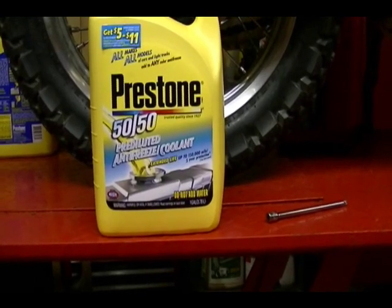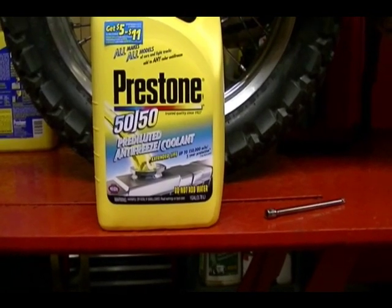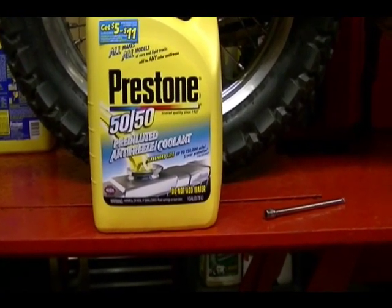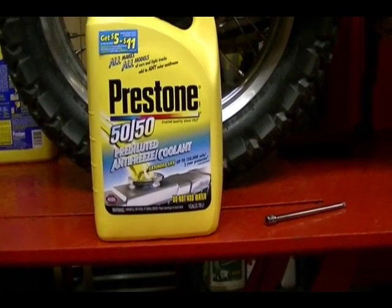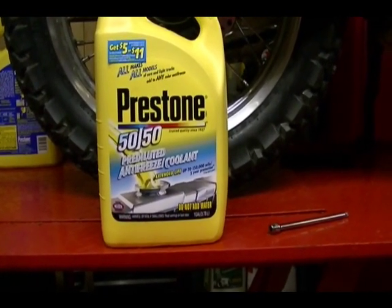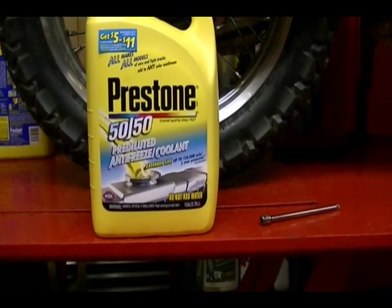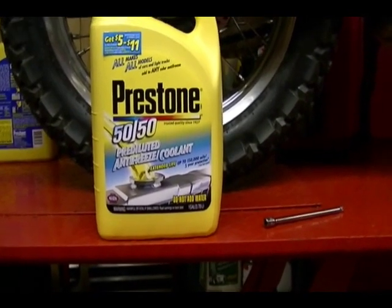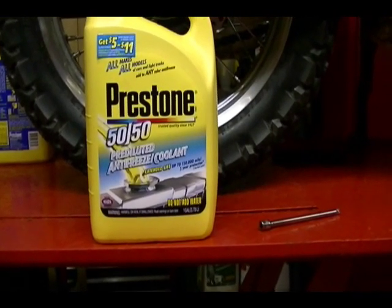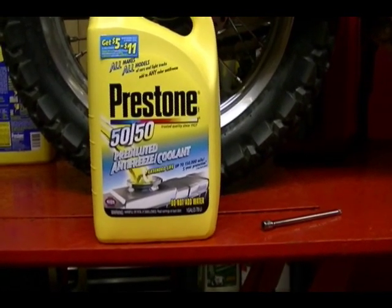The reason I buy the pre-mixed is it's a lot easier — I don't have to hassle with mixing it, and they use distilled or demineralized water so I don't have to worry about purchasing distilled water separately. I'm using Extended Life pre-mixed Prestone ethylene glycol based coolant which is good for aluminum engines. Extended Life just lasts longer and holds up better over time.